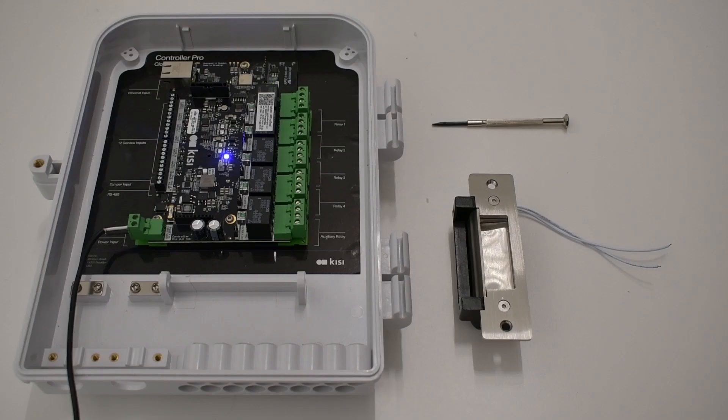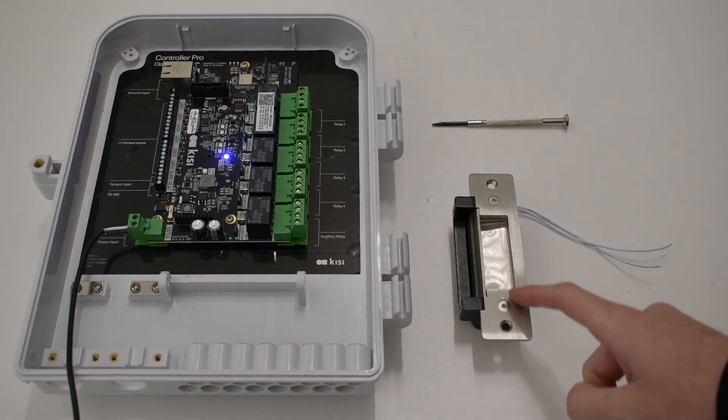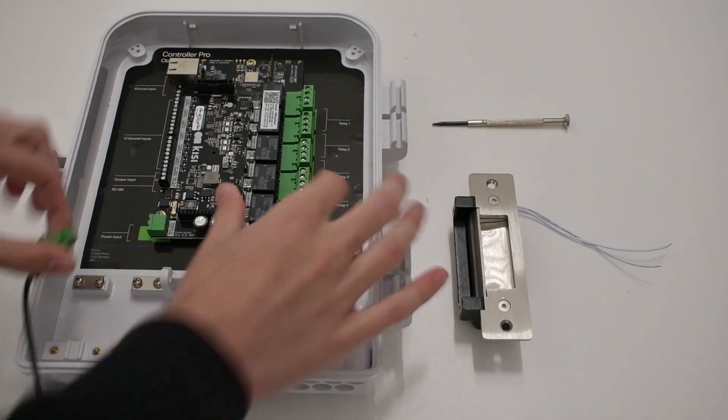For this installation, you will need a Kisi Controller Pro 2, an electric strike, and a small flathead screwdriver. Be sure to unplug the controller before wiring anything.